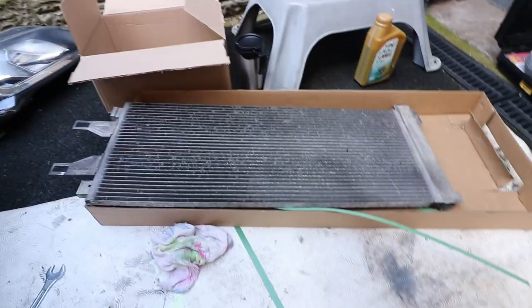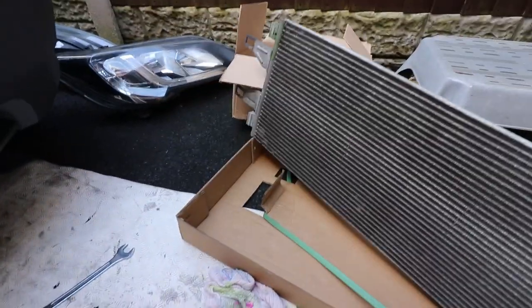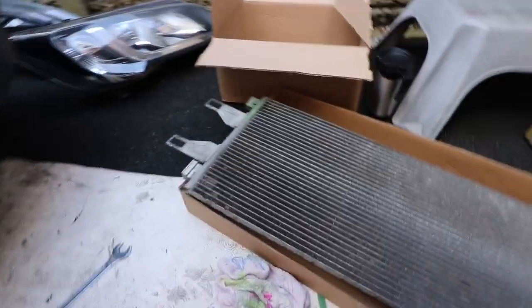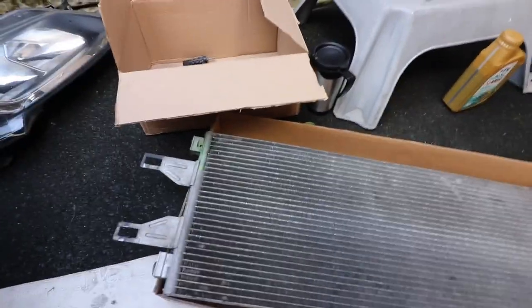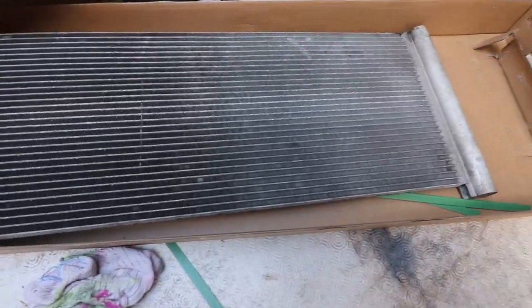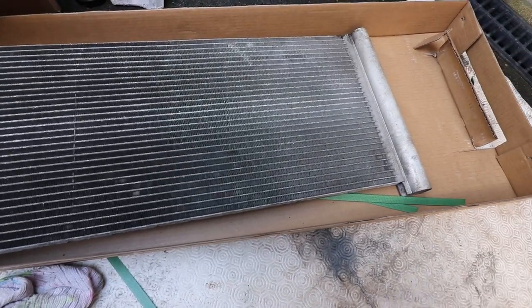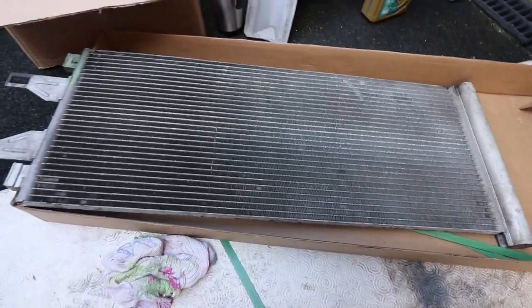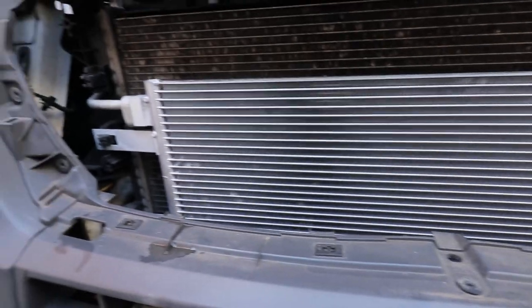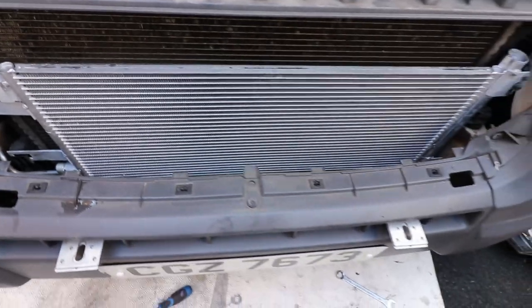So that's my old aircon unit I've just taken out, which has got a hole in it. You can see some of the green dye that the guy put in last time it was done — he detected a hole in this condenser, which is why I'm losing refrigerant. That's the reason I'm changing it today. It's probably one of the easiest jobs I've ever had to do on a van — apart from accessing it in the first place, it's literally two bolts, pull it out, drop the new one in, push it together, and job done.